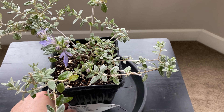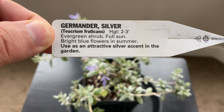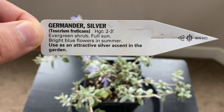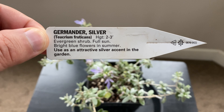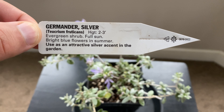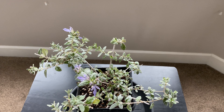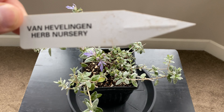I'm going to show you the tag — it says two to three feet. But I've read a number of sources that say four to five feet, and some even say up to eight. So in my climate, I'm expecting it to get bigger than what this tag says.